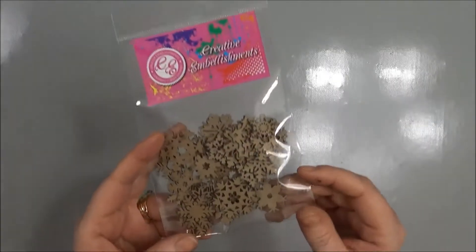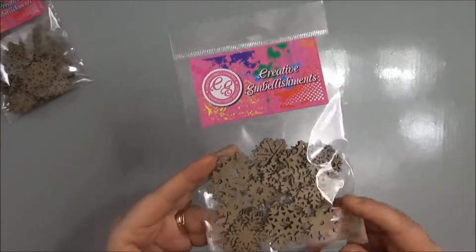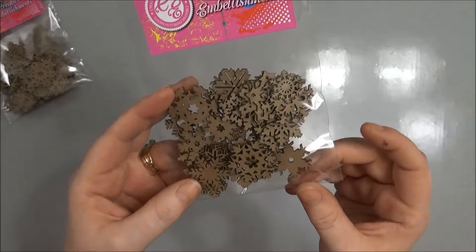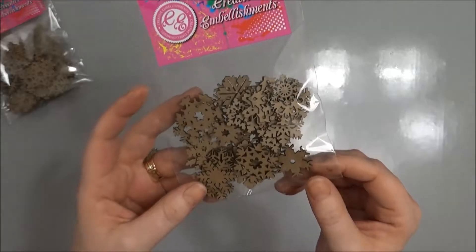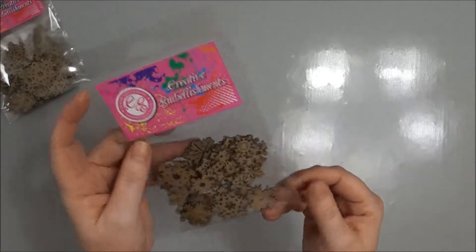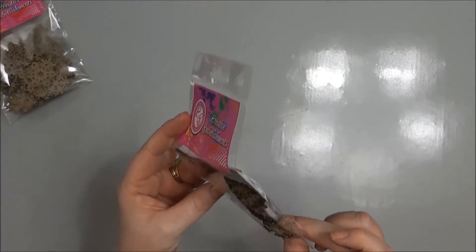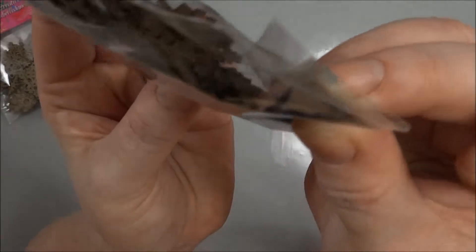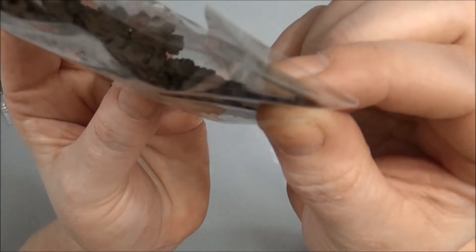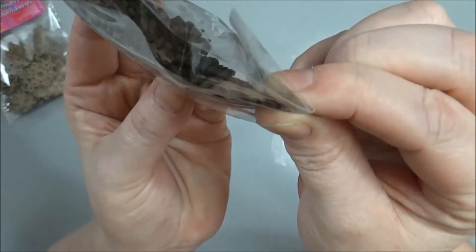The first thing is the wood veneer snowflakes. I got three packages of those because I wanted to do some Christmas cards and gift boxes and things. They're really pretty — there's a bunch of pieces in there, they look really sturdy. There's some good thickness to them — they're pretty thick.